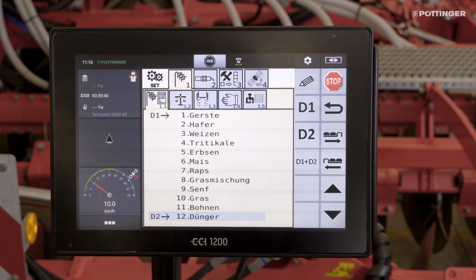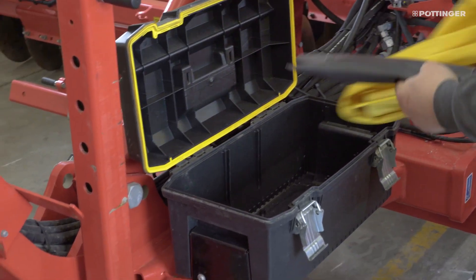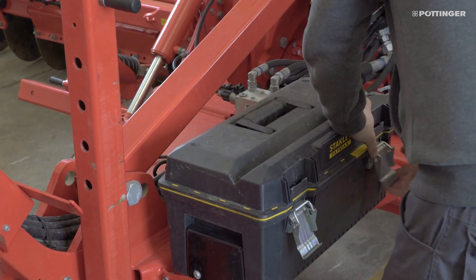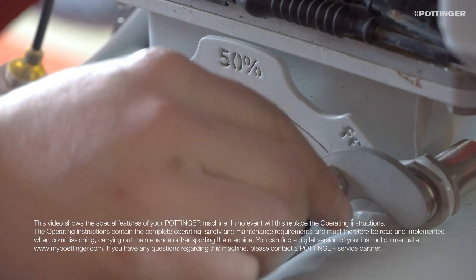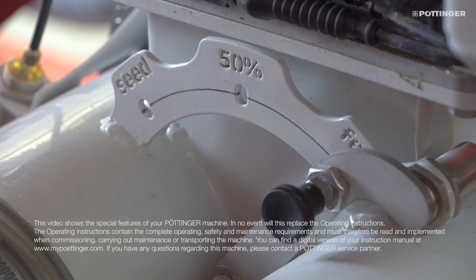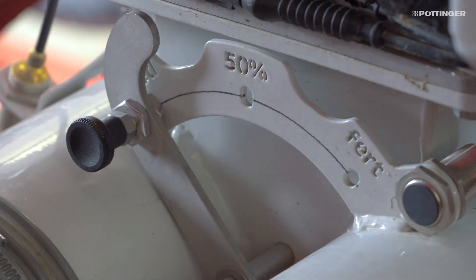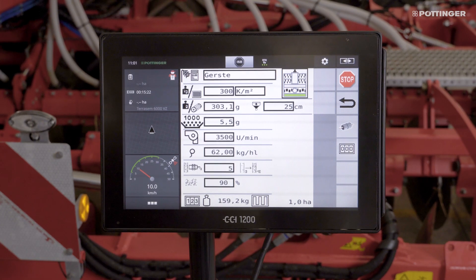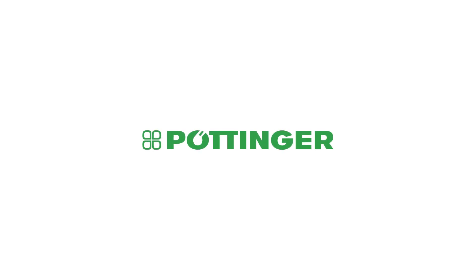If two different types of seed are applied, or seed is applied with fertilizer, the calibration process must also be carried out on the second metering unit. When you have finished calibrating the metering units, stow the scales in the calibration bag away again and close the calibration flap. The injector valve is used to assign each metering unit to the relevant coulter rail. If it is set to seed, 100% of the seed is sent to the seed coulter rail. If it is set to Fert, 100% is sent to the fertilizer coulter rail. If it is set to the center position, 50% goes to the seed coulter rail and 50% goes to the fertilizer coulter rail. Note that the seed material in the seed library is assigned to the coulter rail. Now the machine is successfully calibrated and ready to get to work. Good luck with drilling your seed!